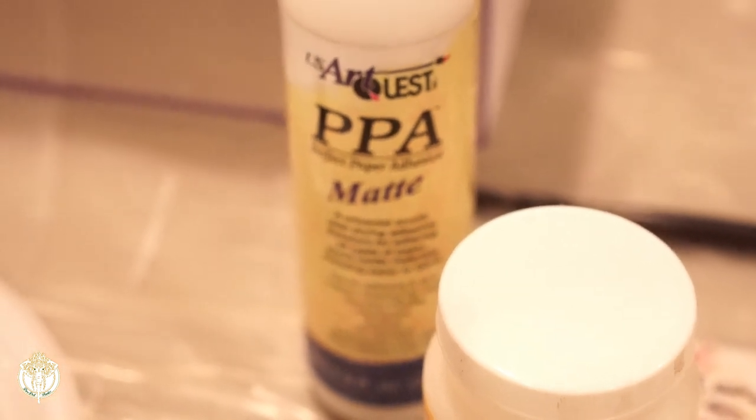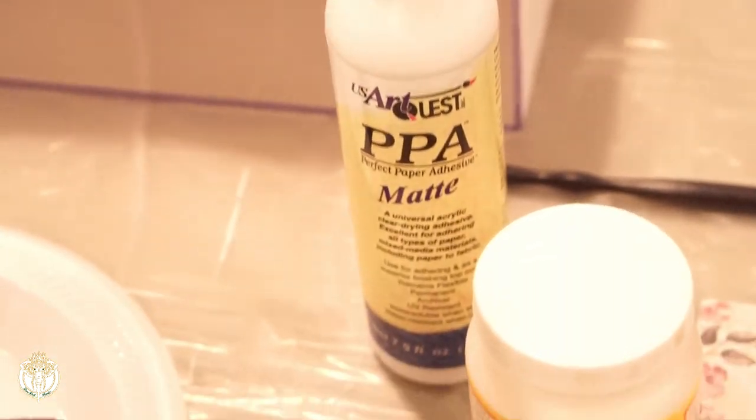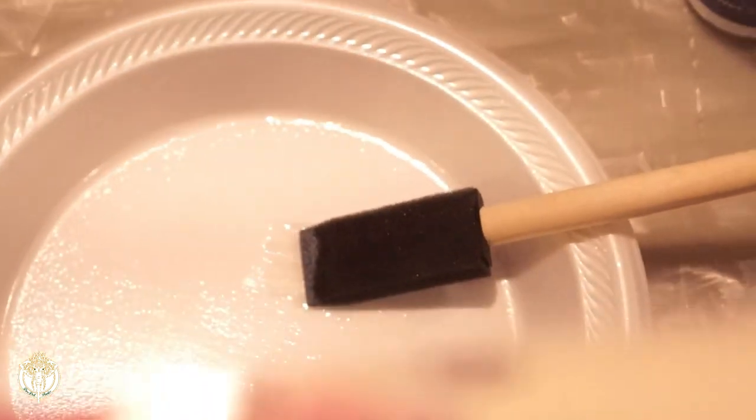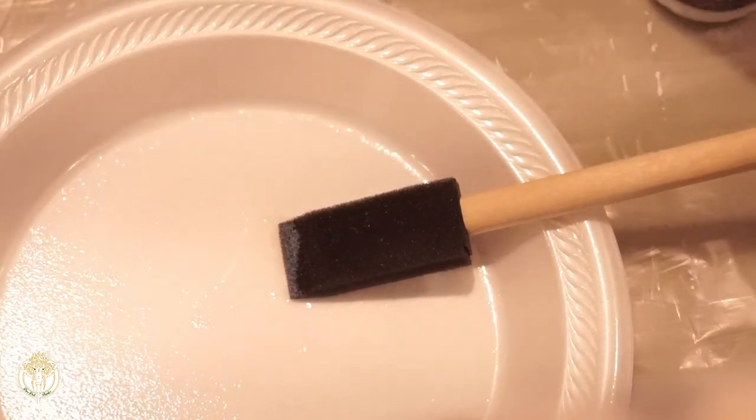I purchased the Perfect Paper Adhesive off of Amazon. I made sure that the sponge I was going to seal the gift wrap with was slightly damp, then I just squeezed some of the adhesive onto the plate and used my sponge to go over the top of it.